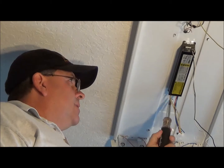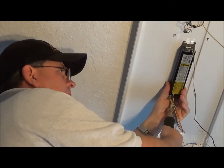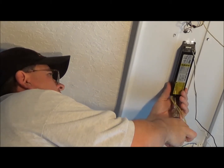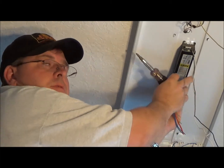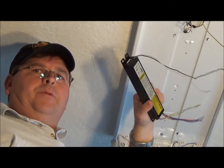I can take my screwdriver and go ahead and pull that down. Right where the screw is, on this side of the ballast, I'm just going to go ahead and unscrew it. It comes down — make sure I hold onto my screw — and then I'm going to slide the ballast out. Now my ballast is free and I can go ahead and put up the new one.